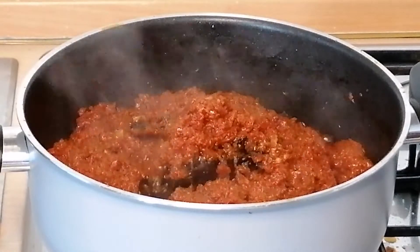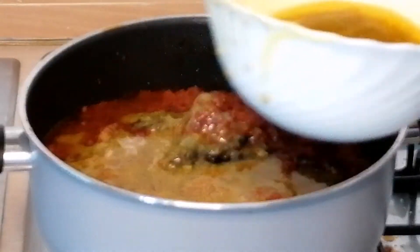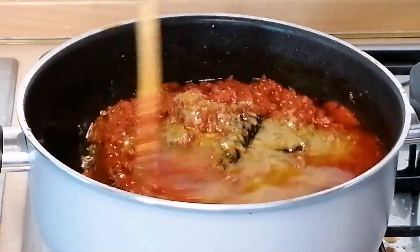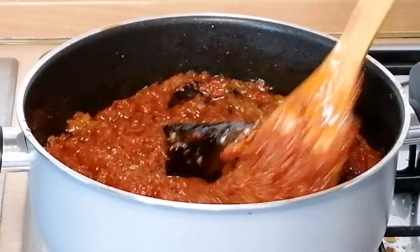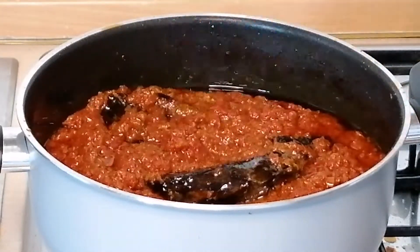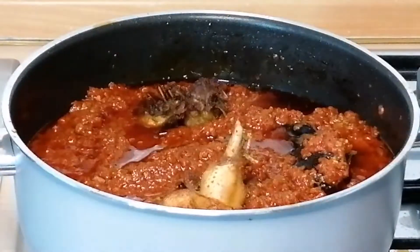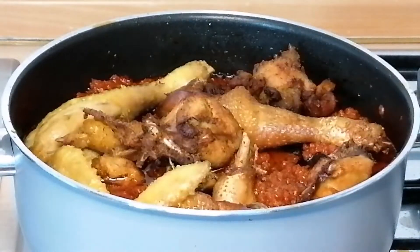Then I will add the chicken stock, mix to combine. If you have not tried this recipe, go ahead and try it — the aroma coming from this stew right now is everywhere.